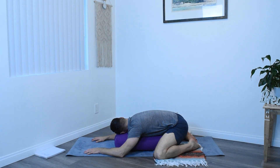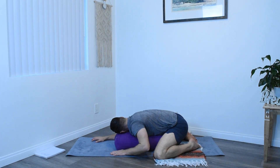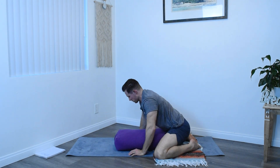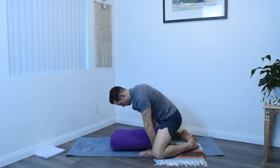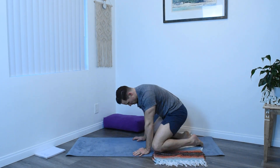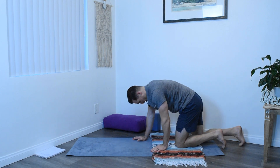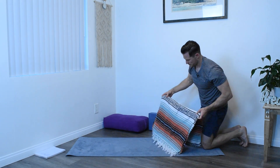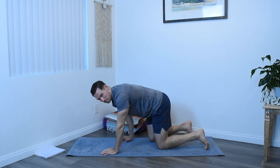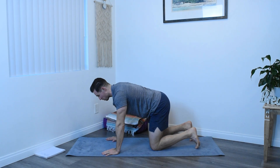Next exhale slowly, bring the wrists under the shoulders and begin to prop yourself up off of your props. Set them off to the side for now and meet me in just a neutral table posture. We'll do some small spinal warm-ups.